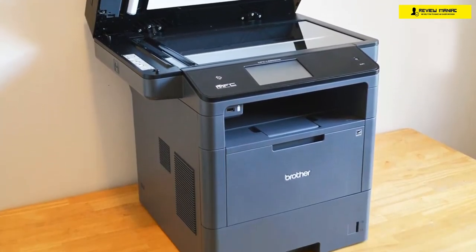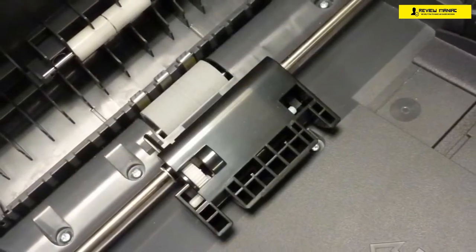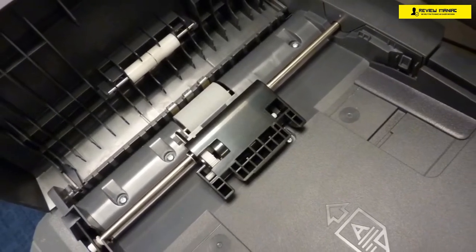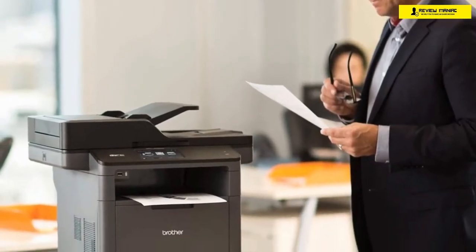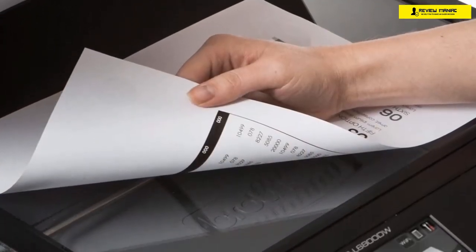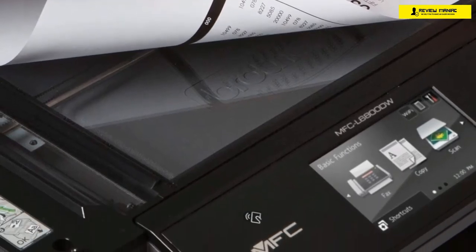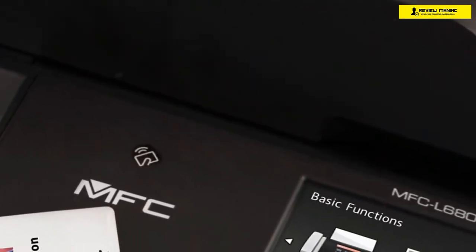The base paper capacity of this beast is at 570 sheets, but if you need more, you can easily expand it with optional trays up to 2,650 sheets. The overall setup process is rather non-existent — it's essentially plug-and-play. However, to get its full set of features, you'll need the drivers which can be found on the company's website. This is a monochrome-only printer designed for delivering documents at high speed: a single-sided standard text document is printed at a superb 48 pages per minute, and double-sided documents are still fast at 20 pages per minute.